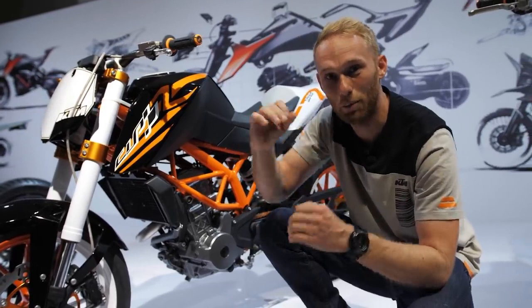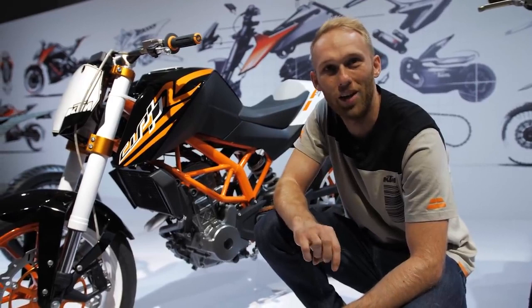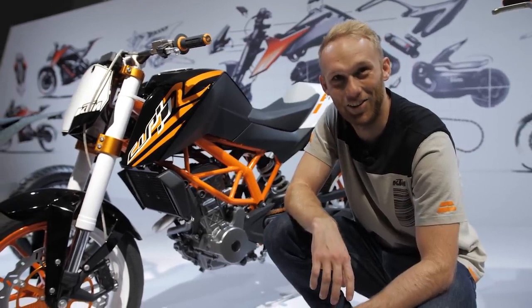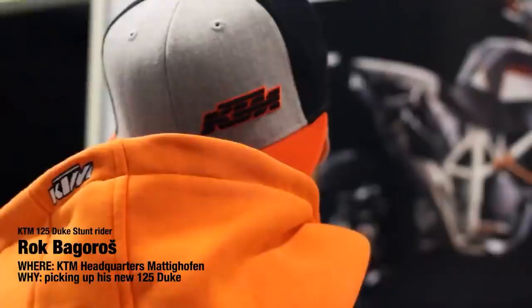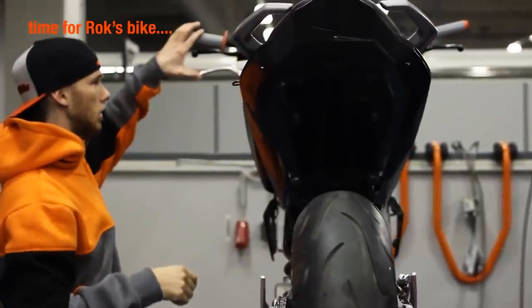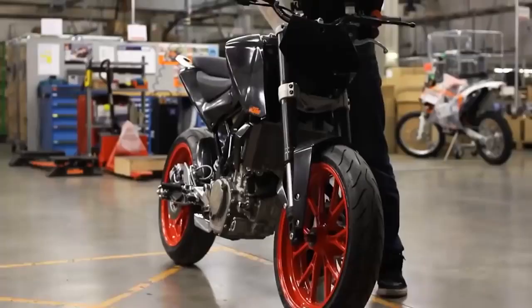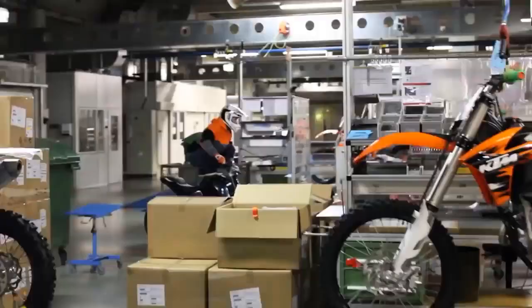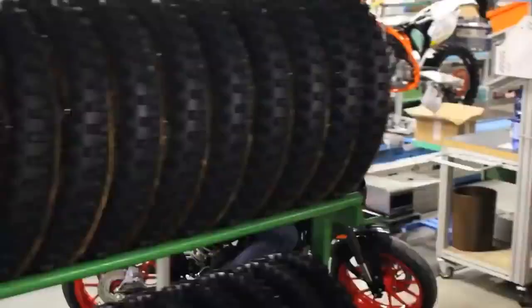Do you remember when we first picked up the KTM bike? The 125 prototype — that was around winter 2010. There was a snowstorm outside and we needed to film a video of me picking up my first KTM bike. Since it was a snowstorm outside, we went to shoot in the factory itself. You can check that video right now.